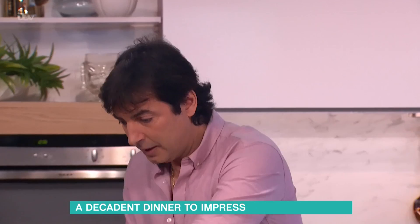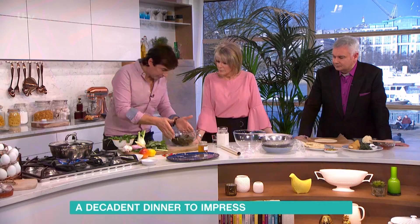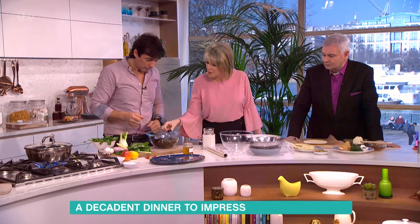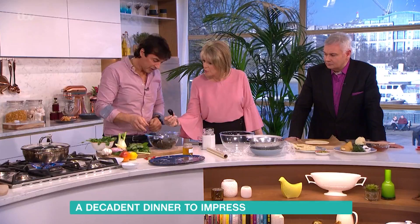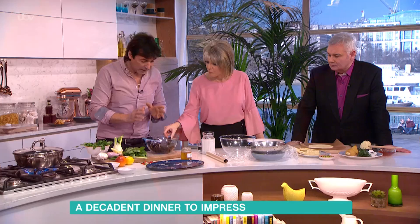After that we have the mussels, which come from a very specific part of Britain, like Scotland and Ireland. The Atlantic water is very cold. They have to be closed when you buy them. Bear in mind, it takes about three years for mussels to grow — that means there's maturity, texture, and flavour — and it takes less than a minute to cook.